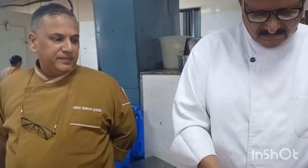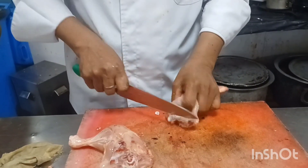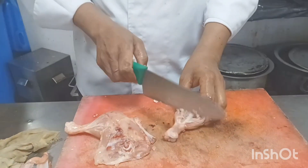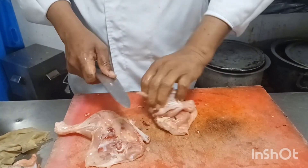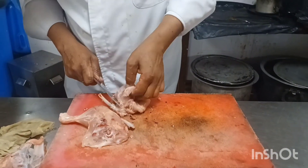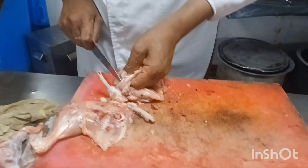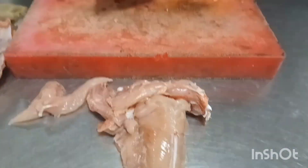This is how it is. This way it is very different. This way it is easy to break the bone. This one is easy to break the bone.